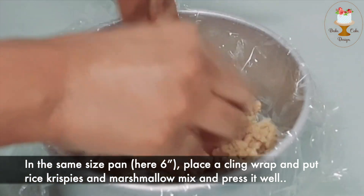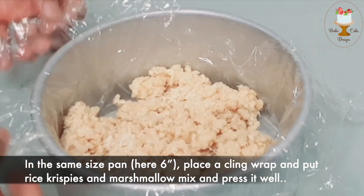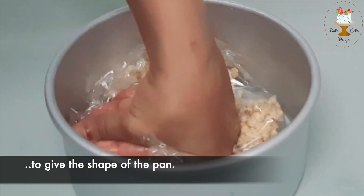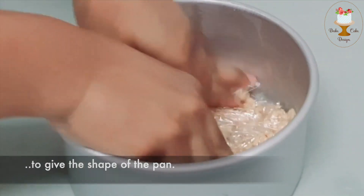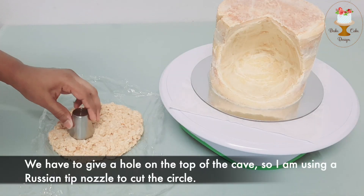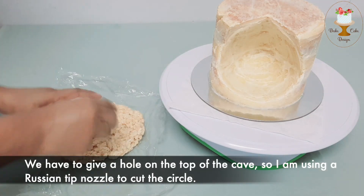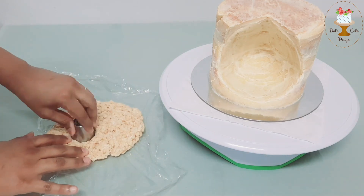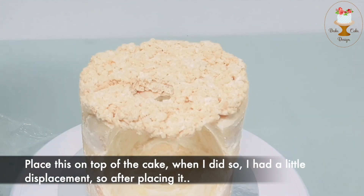In the same pan, place a cling wrap and put rice crispy and marshmallow mix, then press it well to give the shape of the pan. Allow it to dry a little more so it can hold the shape. We have to give a hole on the top of the cave, so I am using my piping tip nozzle to cut the circle. Place this on top of the cake.